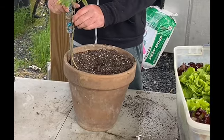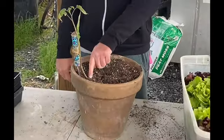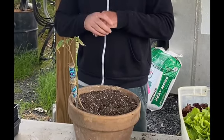From there you put in your tomato stake just like this, tie it up, and it's going to start re-rooting from the stem that's buried. You'll have a brand new vigorous tomato vine coming out of the ground. Happy gardening!